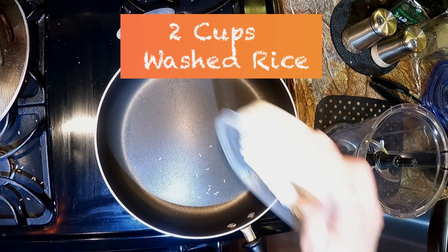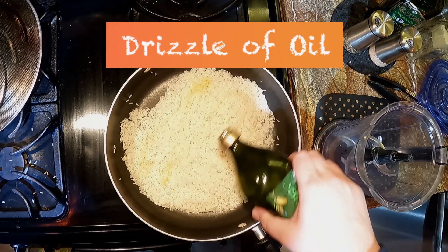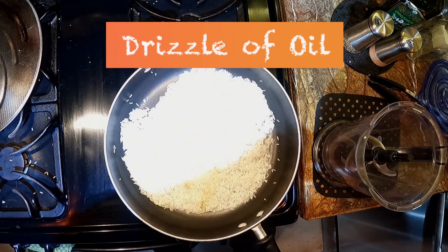Now we're going to start off on Mama's homemade cooked rice. You're going to put two cups of rice in your nonstick skillet. Make sure that you rinse off all of your rice and make sure it's nice and clean before you put it into the pan. Add a drizzle of olive oil and put that on medium heat to let the rice brown.